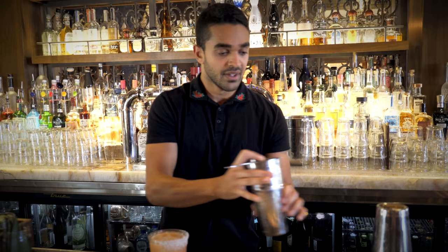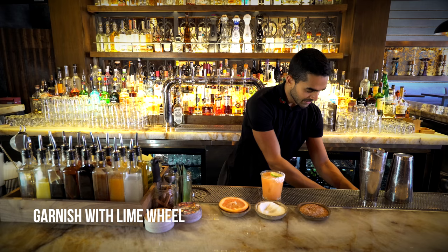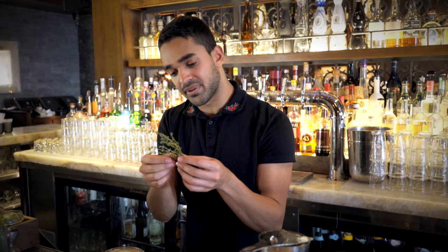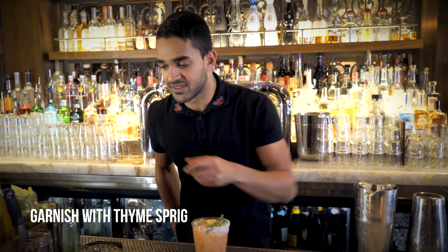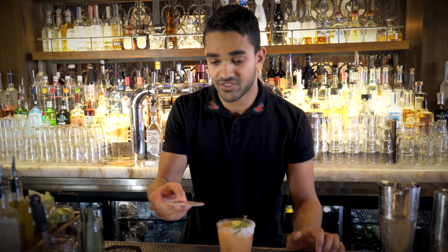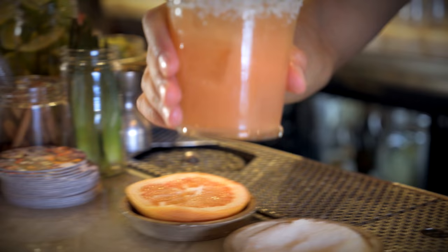And we're going to garnish it with thinly sliced lime. We'll grab a few sprigs of thyme and lay that on top. And we are ready to serve. Guava margarita. I'll see you next time. Bye-bye.